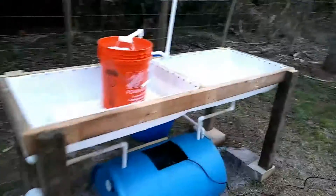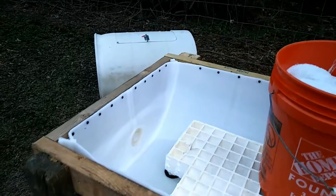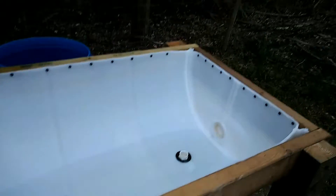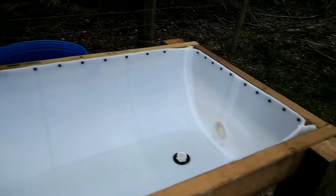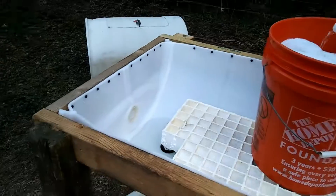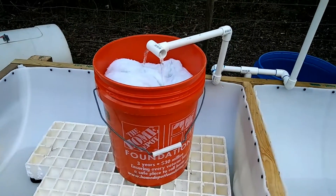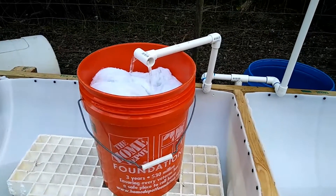I recently filled this up with water. I already knew the water was very high in iron. I've cleaned the tanks — probably not the best I could do, but I didn't want to use any harsh chemicals. So I filled it back up with iron water from the well. This right here in the orange bucket is my DIY iron filter.